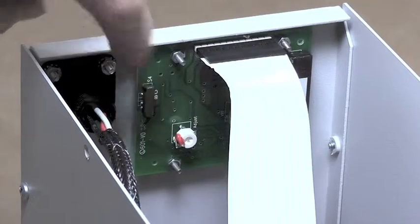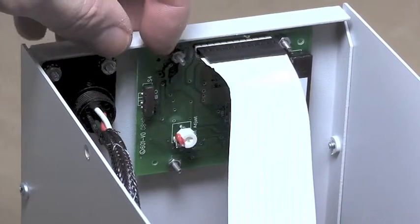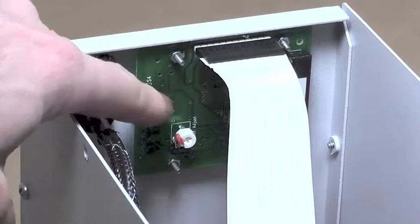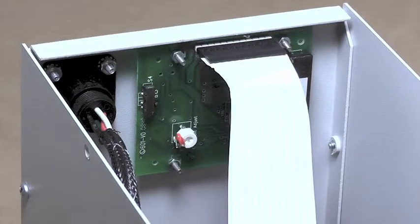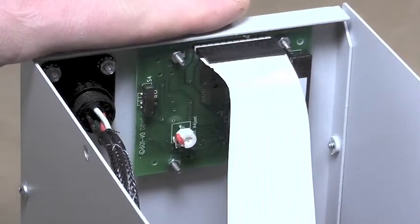This switch right here is a three-position switch, and depending on which position it is — A, B, or C — it is optimized for either a normal aviation battery, which is position A. Position B, which is right in the middle, is for Concord batteries. Do not place the switch in position C, which is all the way toward the bottom of the GPU.